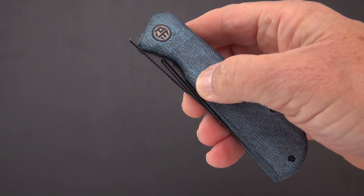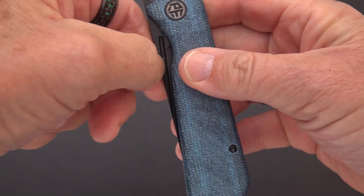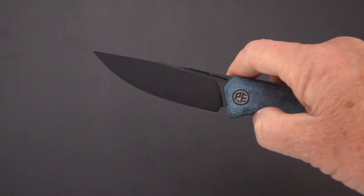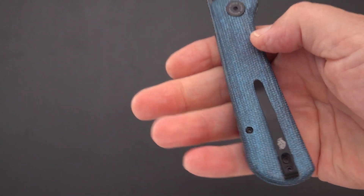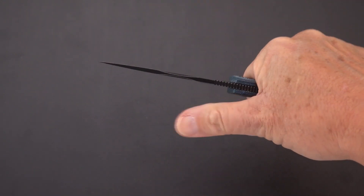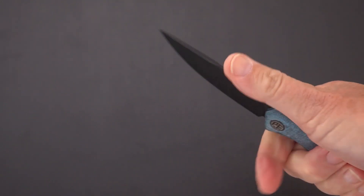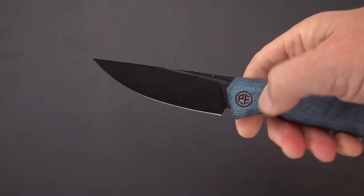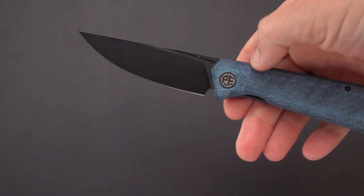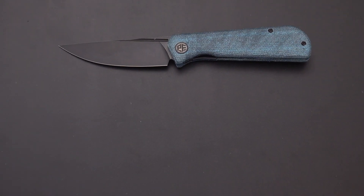It's got a tight detent — right in there, clicky tight. You need to commit on the flip. I'm not a big front flipper person but I can do it and you should be able to as well; it'll evidently break in over time. There's plenty of handle to hold. The jimping is decent — not overly aggressive but not smooth — and if you like to lay your thumb on the back of the spine like I do, it's perfect; you've got plenty of real estate there. I haven't heard much about it from other reviewers, but I'm liking it so far.